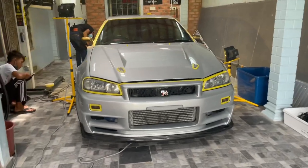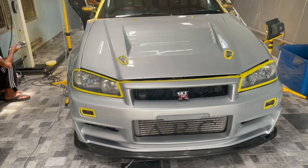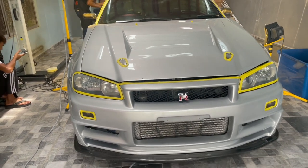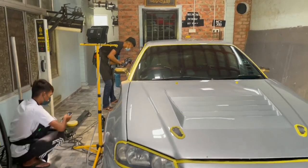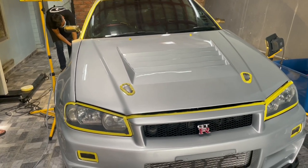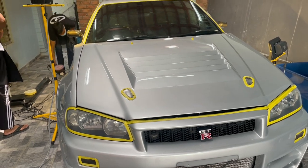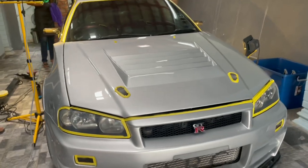Hari ni bersama dengan saya, Kotak. So hari ni kita nak review kereta ni sikit — R34 GTR Z-Tune. Apa yang korang nampak kat sini sekarang, kereta ni kita tengah nak buang polish je. Kita buang polish, kita polish balik, kita buang dia punya coating, and then kita re-coating balik kereta ni.